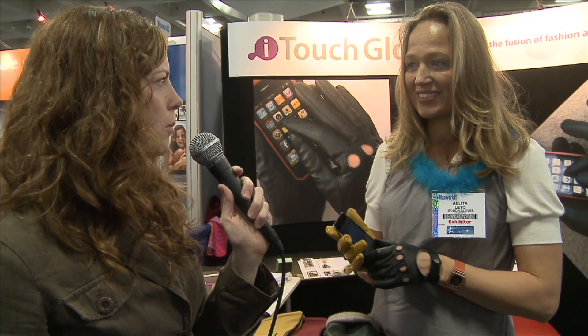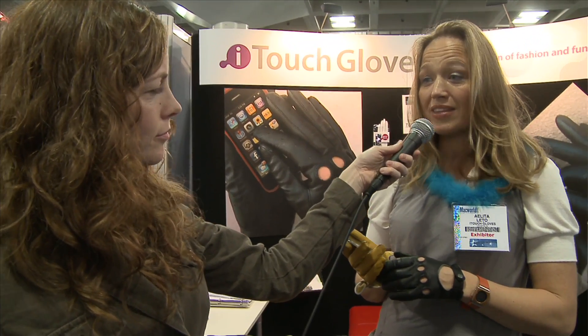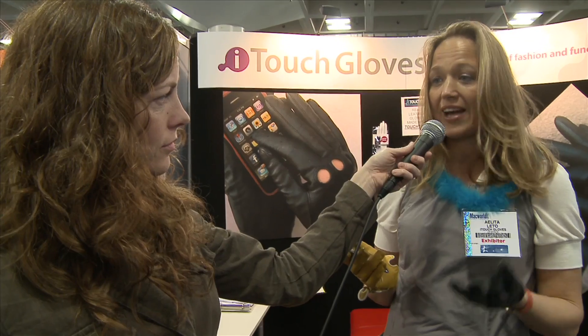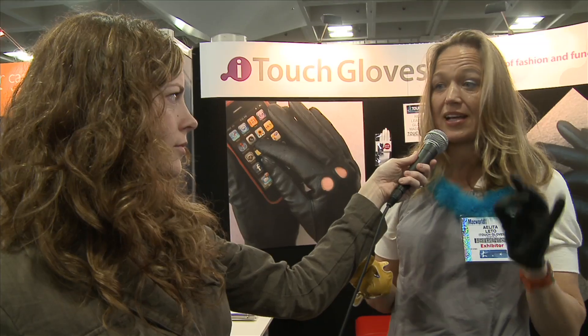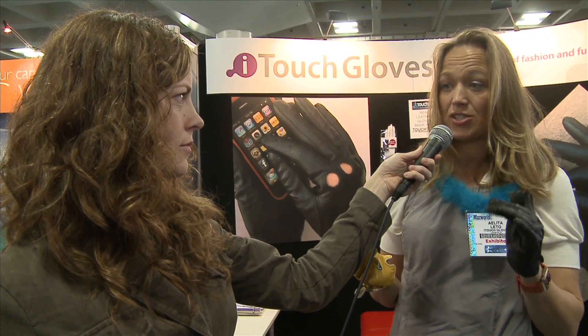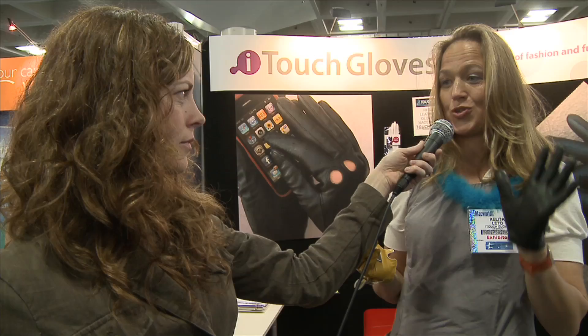Do you think there is a big market for this? Are people actually coming to you interested in these gloves? I think there's a tremendous market because these are beautiful, elegant, classy gloves — real leather. As long as the leather lasts, that's how long the technology lasts. You'll be able to operate as long as you have your gloves on.